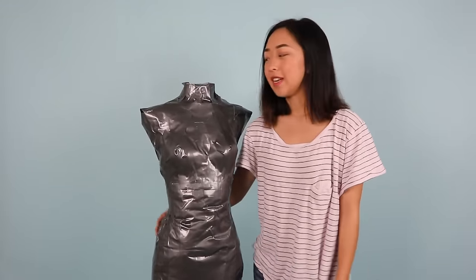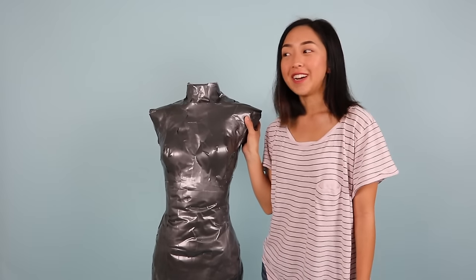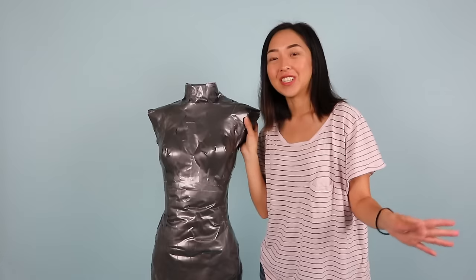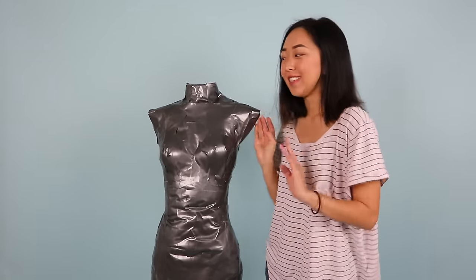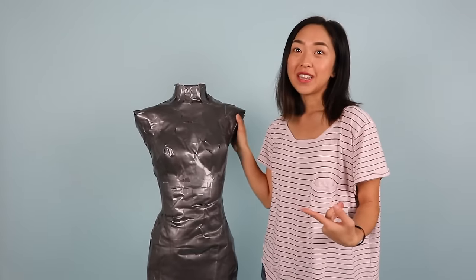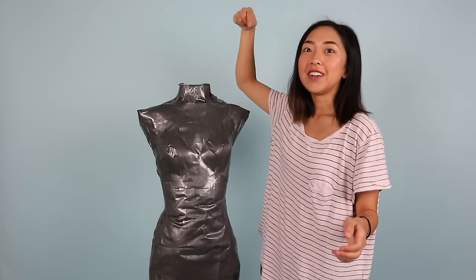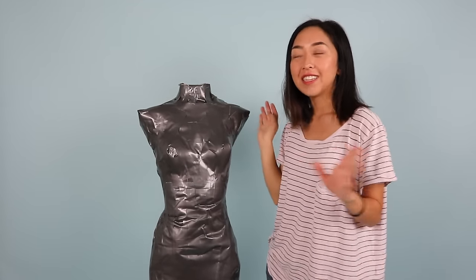The last time I made one of these, I was 17 years old in high school and I thought it was pretty cool. But now since I have my own actual dress forms, I would rather use those any day. But for those of you that can't afford one right now, this is what I started off with. I just had it tied to a rope and it hung on my ceiling dangling around my room.